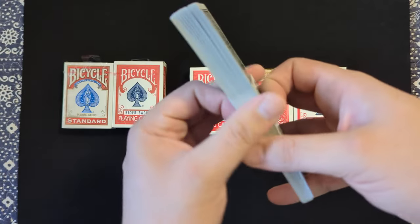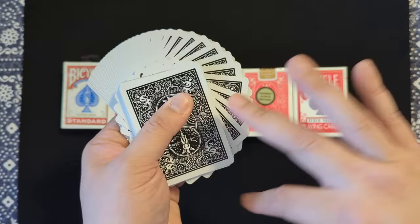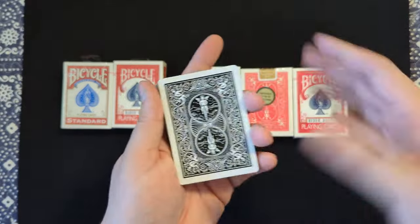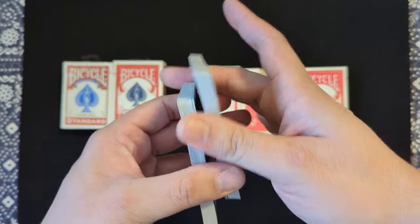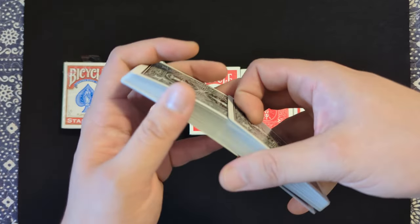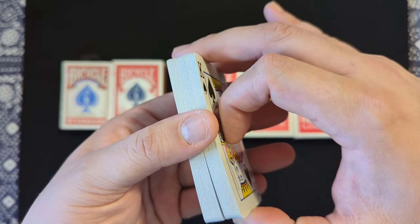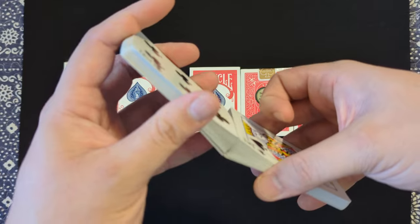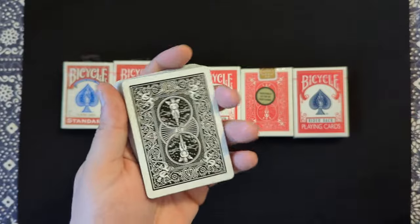Something I want to bring up is when you can tell if they've been traditionally cut — they faro nicely in both directions. Let me give you an example. Here's the face-down direction — beautiful faro. And let's do a face-up faro and see if there's any struggle. And there is not. Very smooth in both directions, and that's one way that you can tell. So this is also an excellent choice.